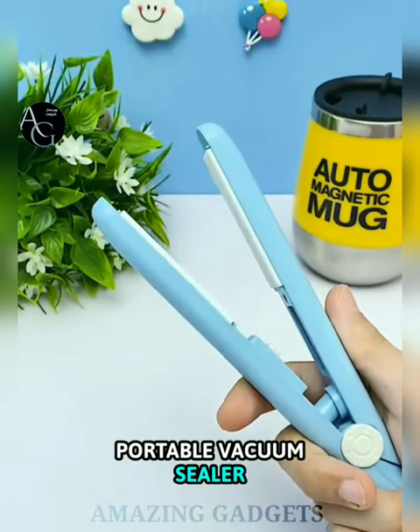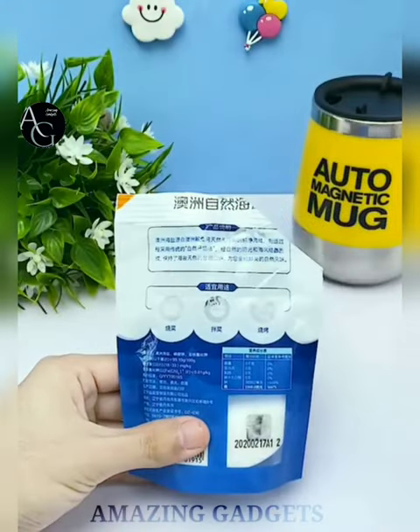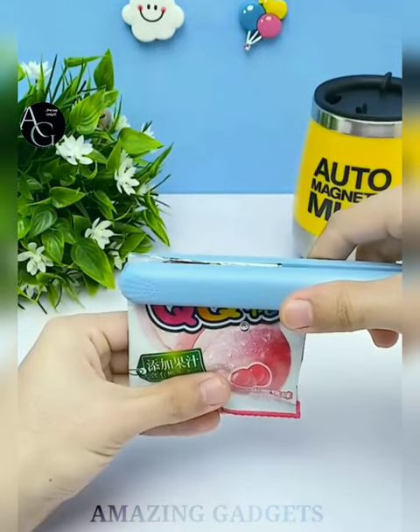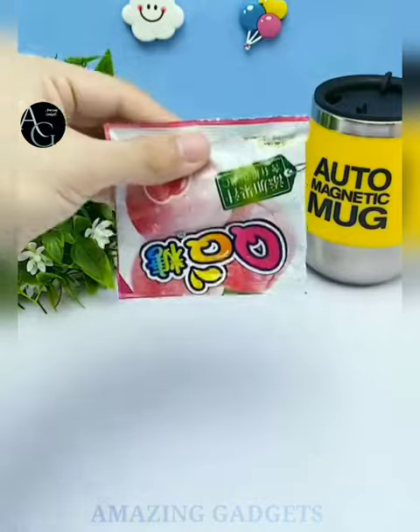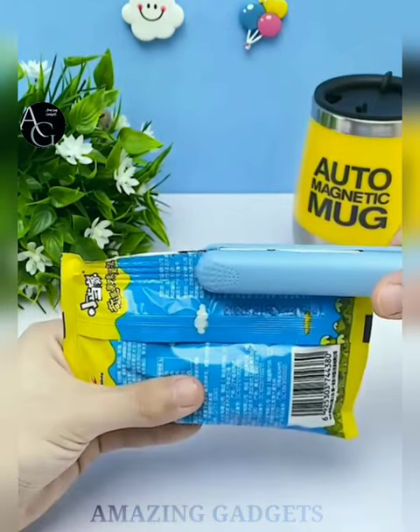More and more people prefer a vacuum sealer machine to store food, which makes meal prep easier and reduces food waste. Not only does it save your time and money, but it also enhances the taste of your dishes. It takes only 5–8 seconds to complete the food seal and keeps food fresh 10 times longer than normal storage methods.